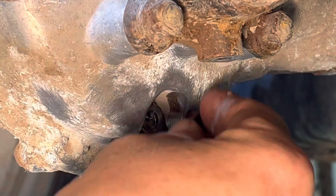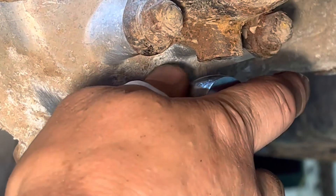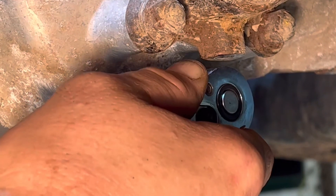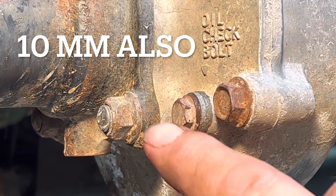Once that's done draining, you can go ahead and put your drain plug back in. Manufacturer says nine foot pounds. Next thing we're going to do is pull out the oil check bolt.